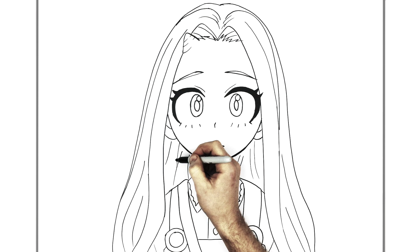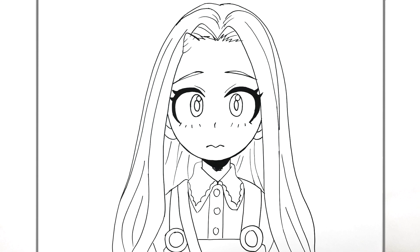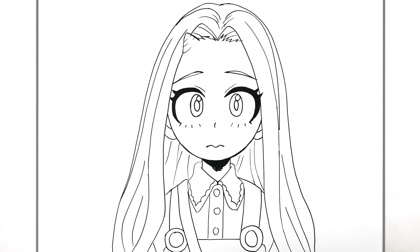And I think that's everything — how to draw Eri from My Hero Academia. Hope it was helpful, guys. See you in the next one.